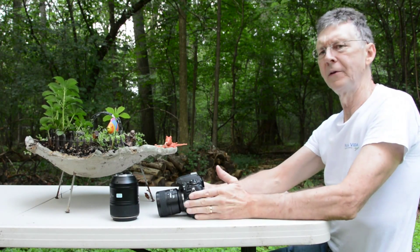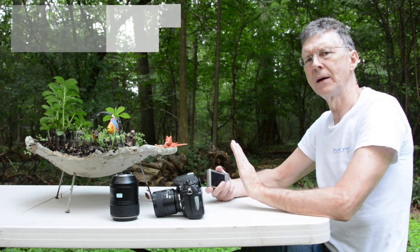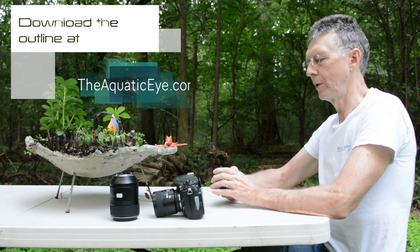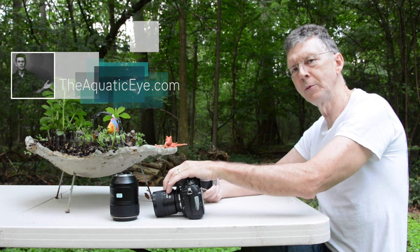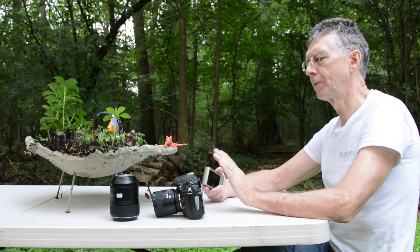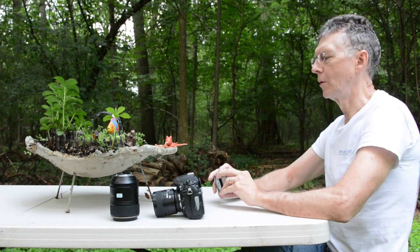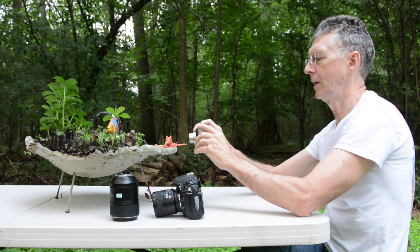These short video demonstrations are going to show the concept of working distance with a compact camera versus an SLR 60mm macro and 105mm macro lens. First, I'm just going to show the relative size of the subjects when I get as close as I can.